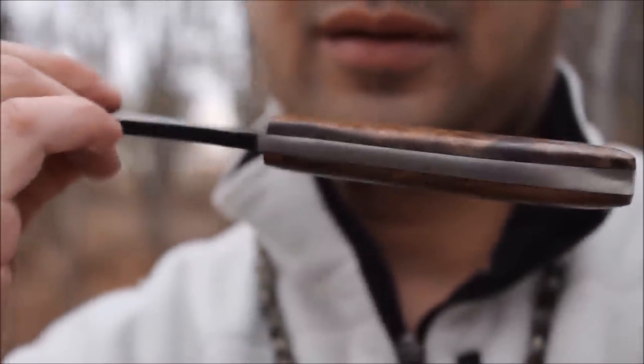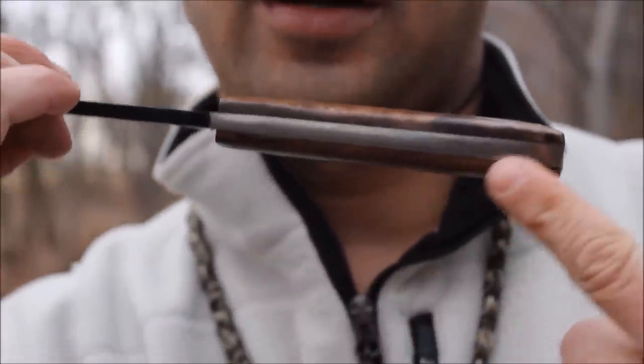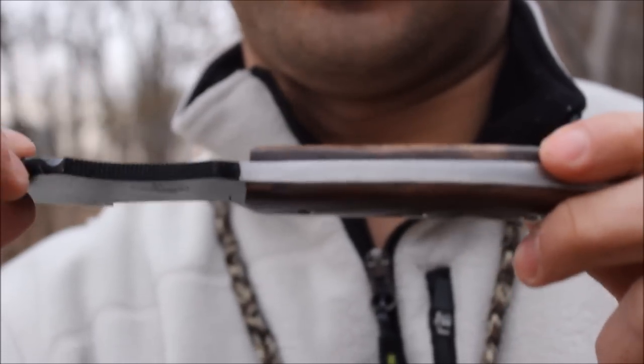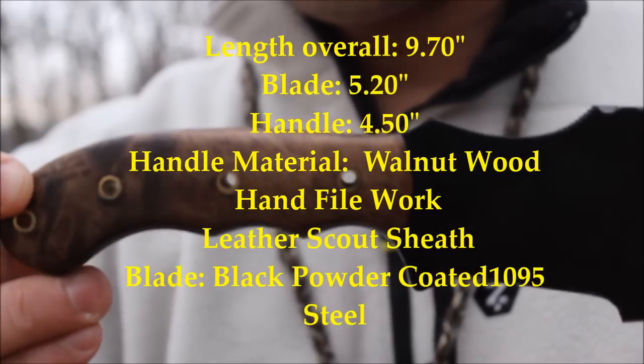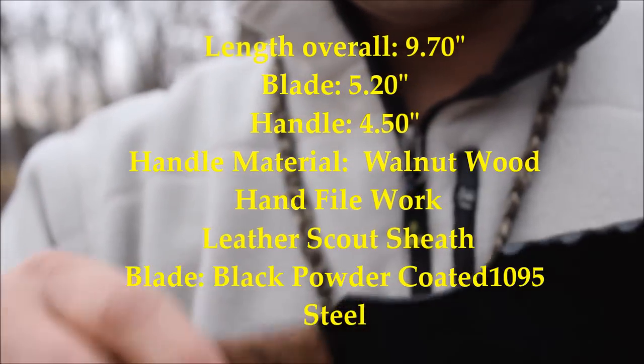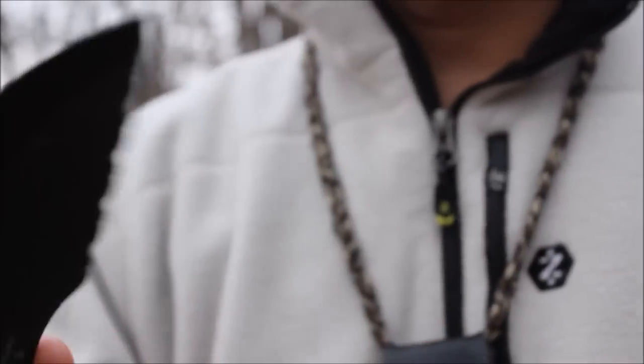They don't put it on the handle by the scales. This knife has walnut wood handles, brass rivets, and a little jimping right there.